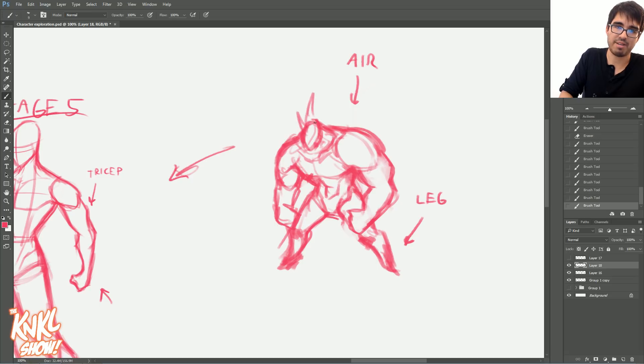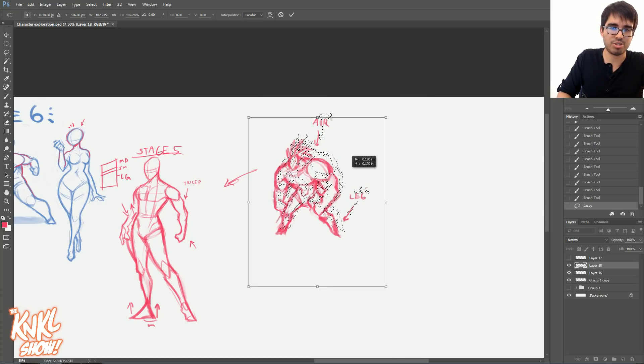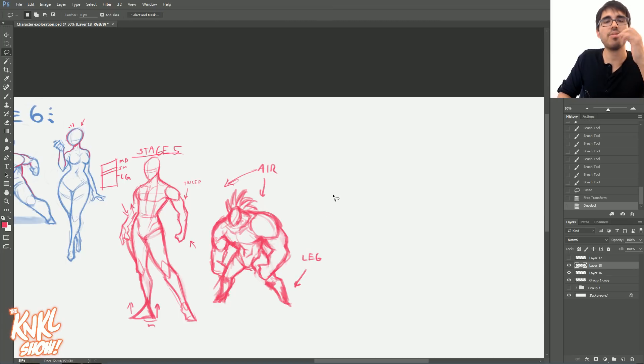There we go, there's our crazy guy. I want to give him a mohawk — this guy gets a mohawk. Easy peasy. Let's do another one. So we did a nice big buff dude — let's go the other way, and I'm going to try something really crazy here, even more crazy than I usually go.